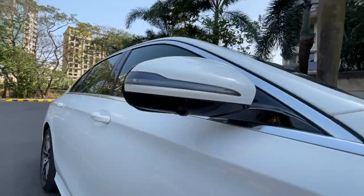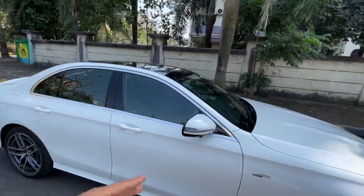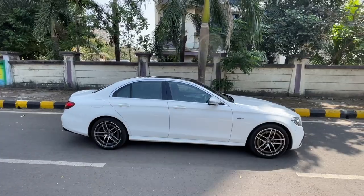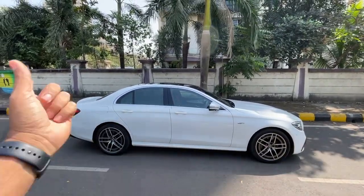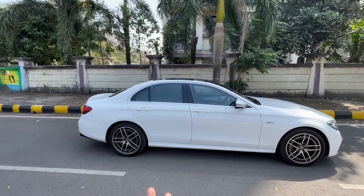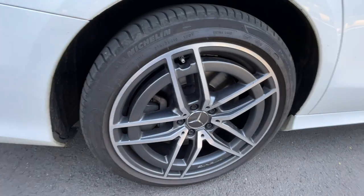At night when you open the mirrors, there's a light projection from them, and there's a camera right there. Shockingly, this car does not get keyless entry on any of the doors — you have to use the key to unlock. It's a long car and looks really nice in this white shade, though it's not as long as a regular E-Class because it's based on the short-wheelbase version.